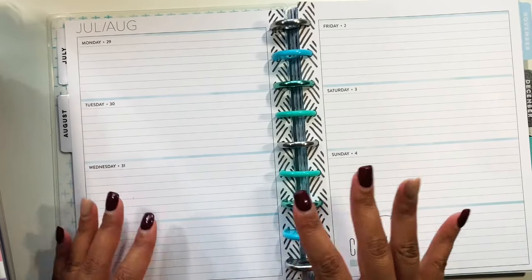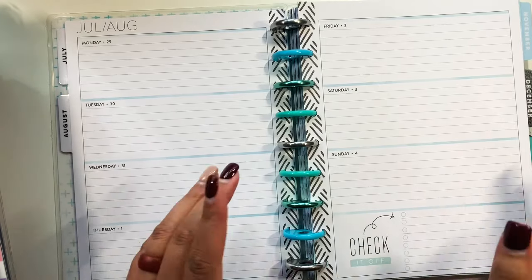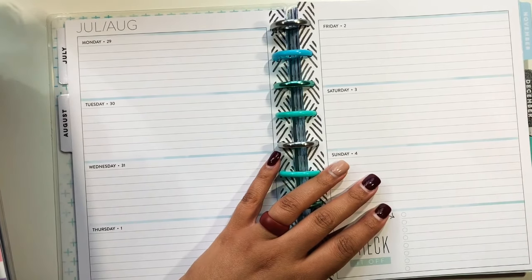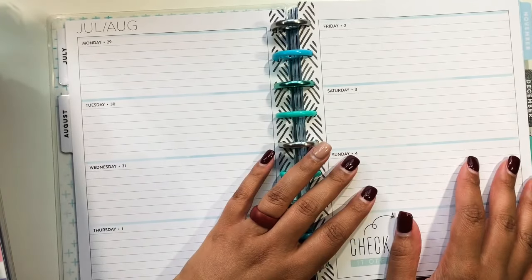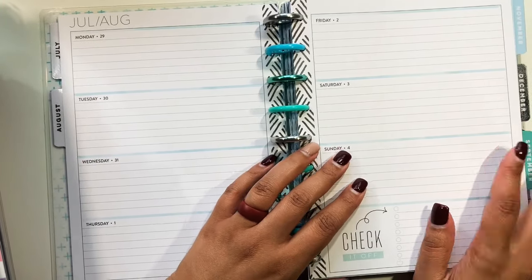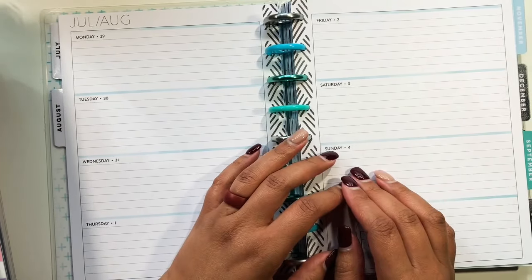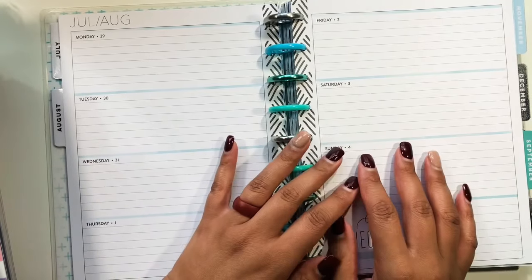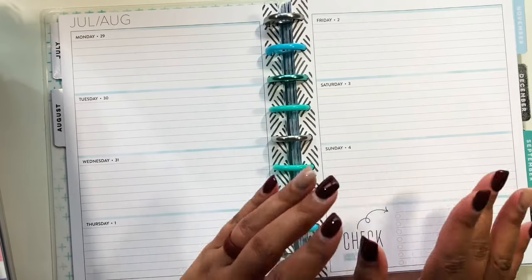Let's get into these different types of layouts and maybe some different things you can do with them. I'm trying to get used to switching the camera back and forth, which is why you see half my face and half the planner layout. I want to do more face-to-face style videos going forward.